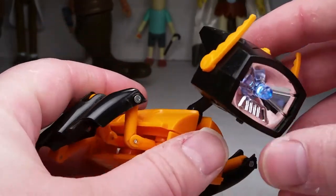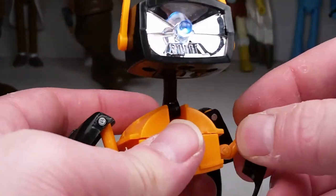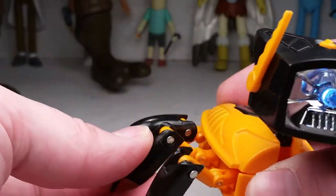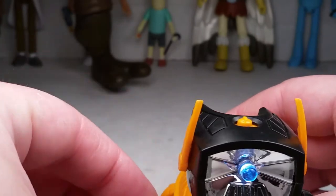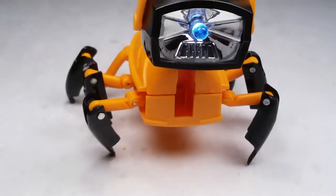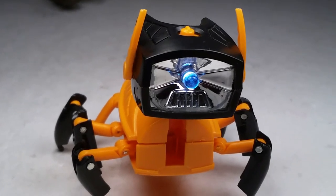You can also put that down and make it look like an insect. Let's see if we can get this guy to stand. He's got weak joints, but there we go. As you can see, he's a cool insect, cool flashlight, and cool transformer.